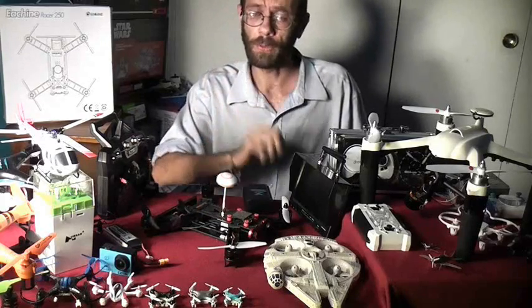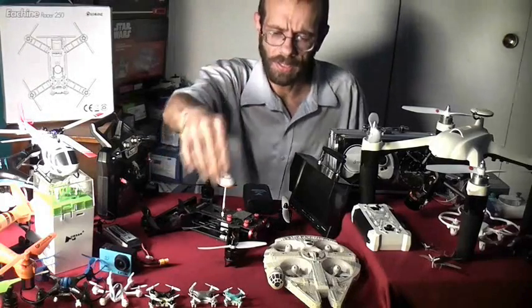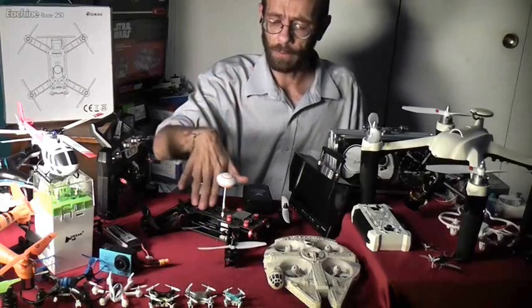Now there are a lot of different types of quads on the market. If it's going to be your first aircraft, I strongly suggest you pick up something like a Cheerson CX-10 for like $15. Learn how to fly before you pick something like this up.